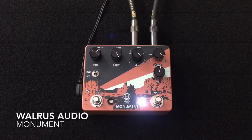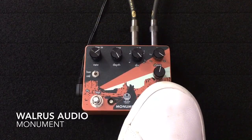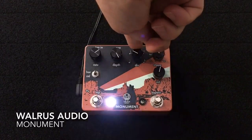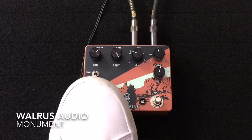So that's the Monument waveform. Let's go back here now and tap something in a little bit slower.